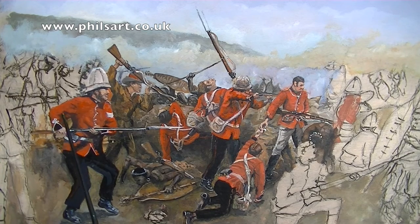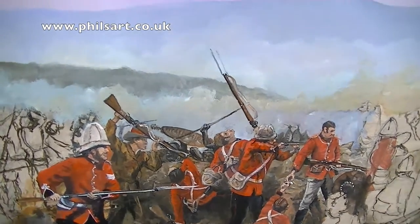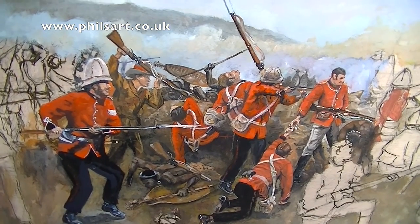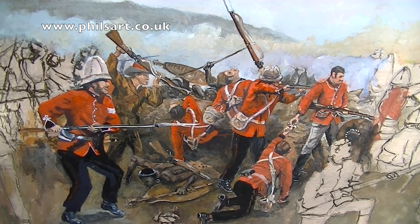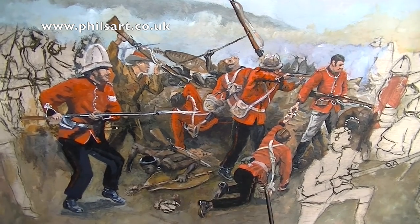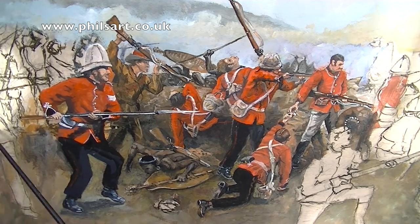Funnily enough, that man there is actually the guy in control — I think it was a lieutenant. That is actually the true picture; that's what he looked like — the man in control, the one that originally came to build the bridge. We've got to there so far, and the next stage is that section, then finally that, and then I will have to put more Zulus in the background. There's an awful lot of work involved in getting the uniforms right.